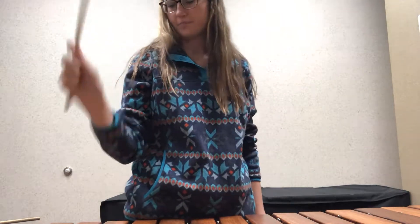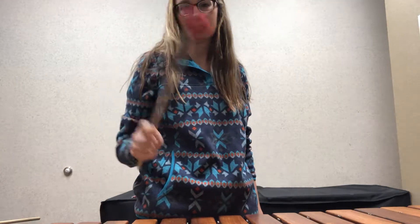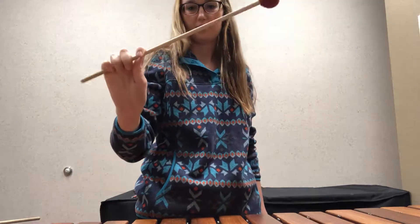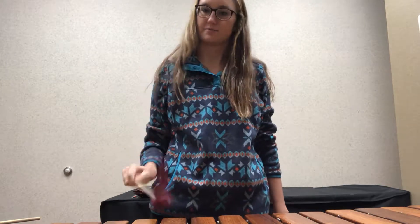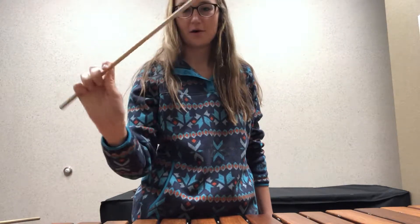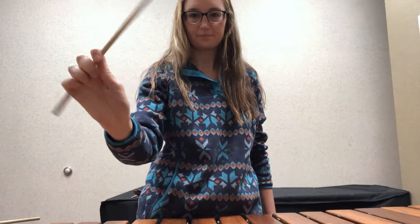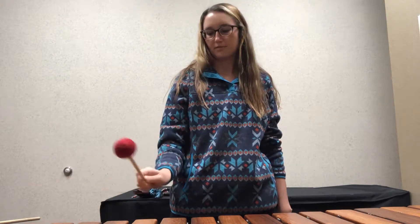A lot of kids I've taught have this bad habit of placing the mallet way out here, thinking it gets them better rotation — and it does give you an impressive rotation, but it's really uncomfortable and it's not healthy. If they're doing this, tell them to bring their fingers inward. You can see the difference: with the hand very outward-facing it looks awkward, but if they bring it in, it's so much easier to control.